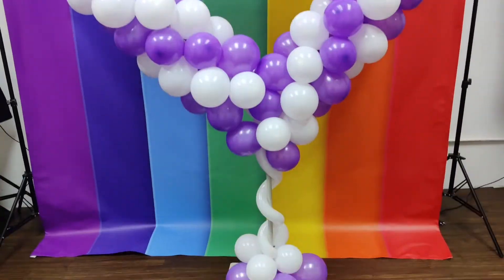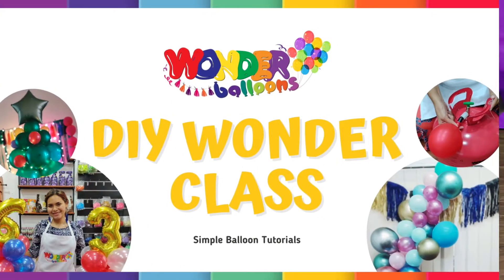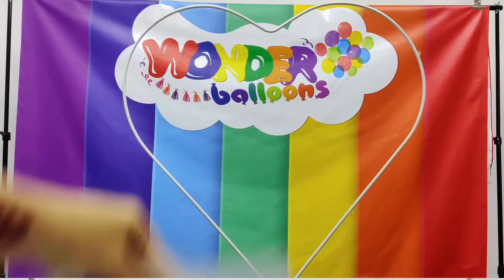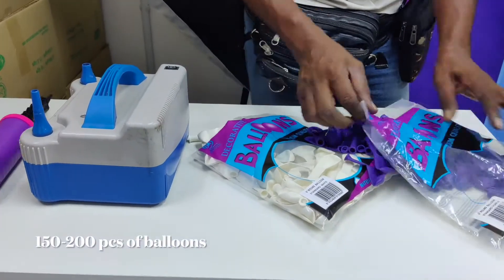Let's learn how to make this balloon heart stand. This Wanda class is going to be quite fun and will require this balloon heart stand from Wanda Balloons. You can see it's quite big and you're going to need about 200 pieces of balloons.